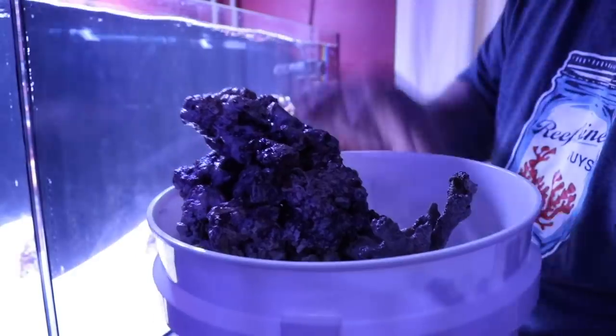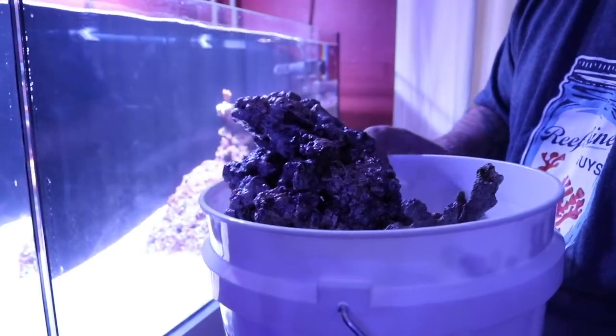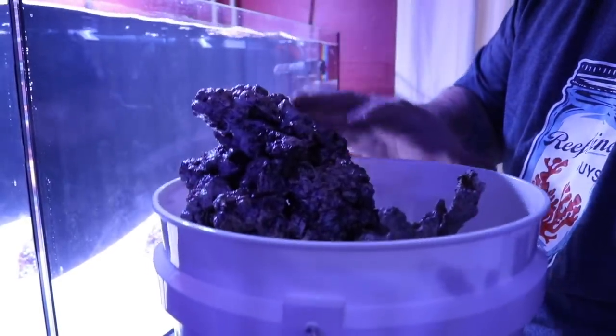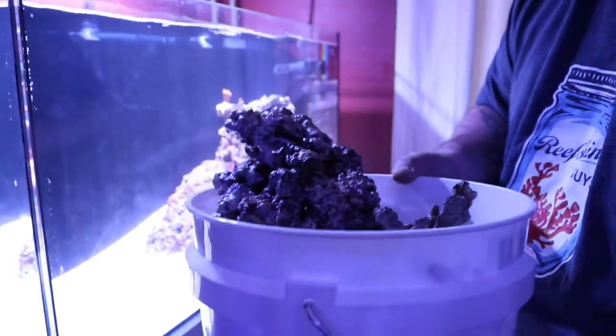Right here I have the live rock from the nanotank — I'm missing one piece — and we're going to put that into the Water Box. This is my favorite live rock that I own, which is why it was in the nanotank, and hopefully it'll look pretty good in the Water Box.